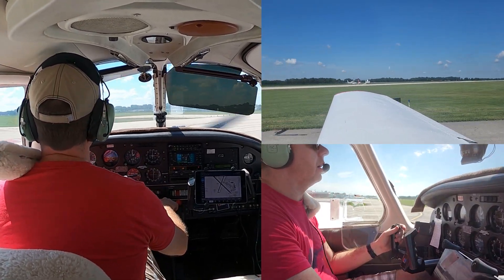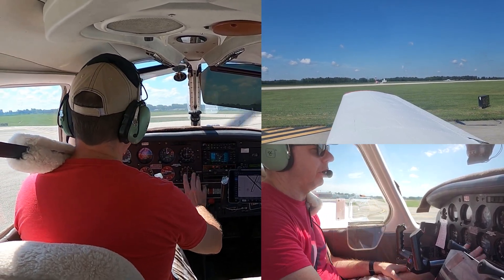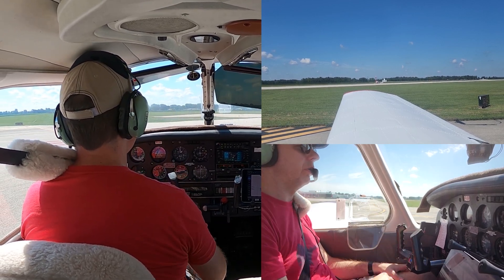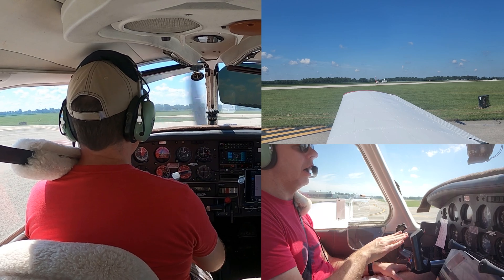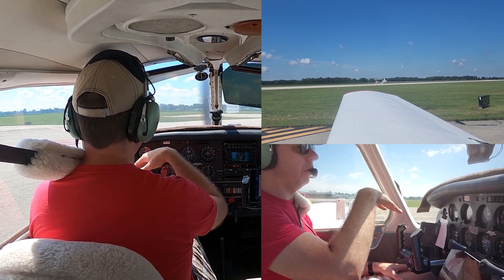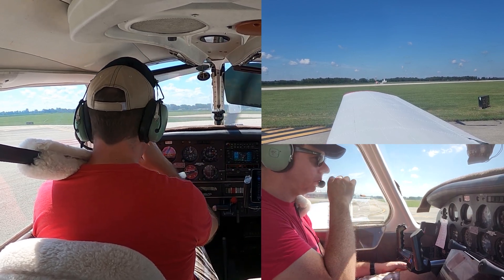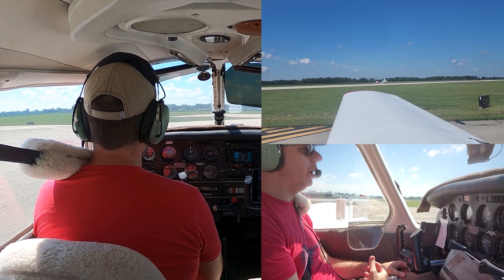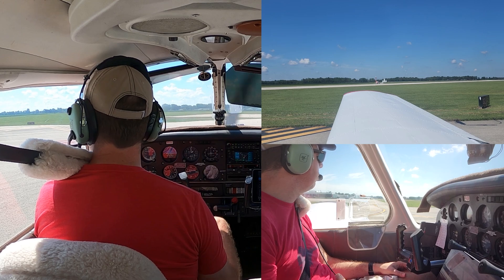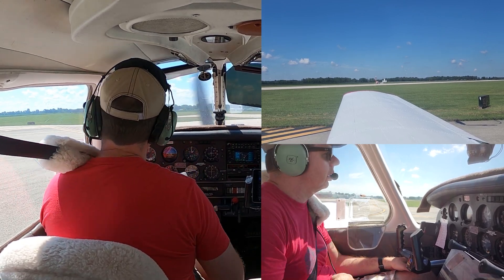Alright, short field take-off — use all available runway. Get to the end, hold the brakes, make sure everything is in the green, then release the brakes. Our rotate speed is going to be slower than normal because we're on a short field — rotate at about 52. Climb out at 58 until we're at least 50 feet up, then we're going to lower the nose. As we accelerate, we'll get rid of the flaps. As we approach VX, we'll take out one notch of flaps; by VY, we'll get rid of the final notch. Then climb out at VY to our altitude.